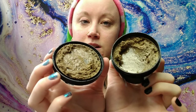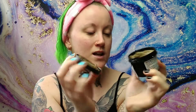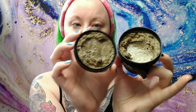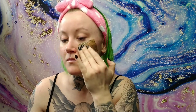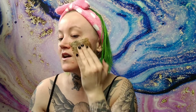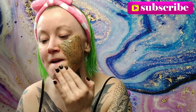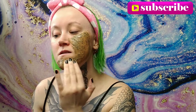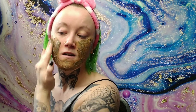Oh my gosh, guys — this is what it looks like! It smells so good. It has been leaking through the bottom, so I'm hoping that didn't dry it out, because some of the syrup has been all over my bathroom counter. Anyway, this is what it looks like — I'm going to grab some. It's very, very thick as you can see. I'm just putting this all over my face. It definitely smells like coffee but also has another more natural smell to it.